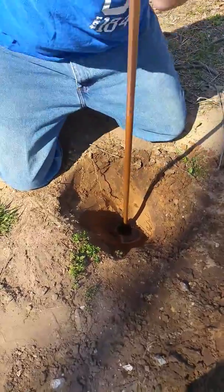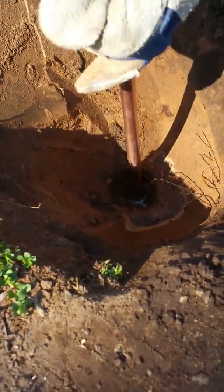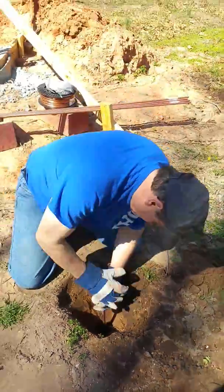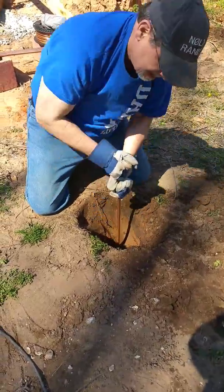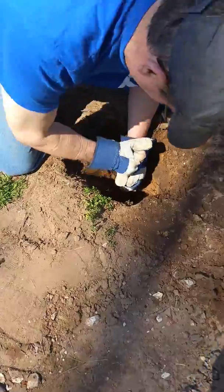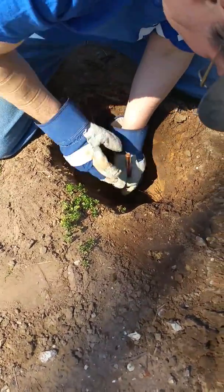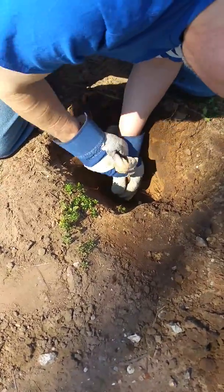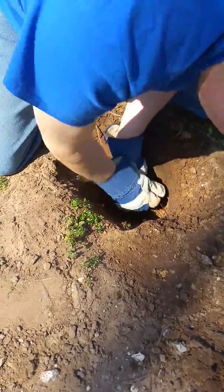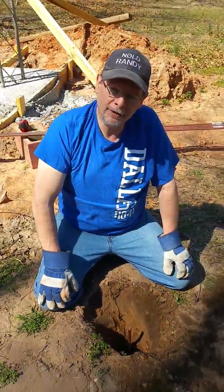Got about a foot left to go. And you can tell we didn't need a lot of water to do this. Got another four or five inches and we'll have it. And that's good enough, but we'll do one more chunk. There we go. And that's how you do a ground rod.